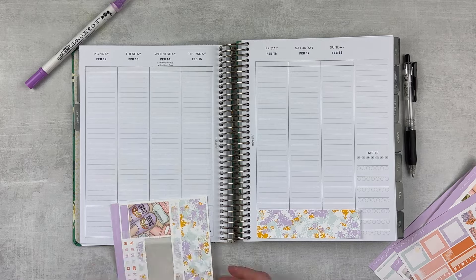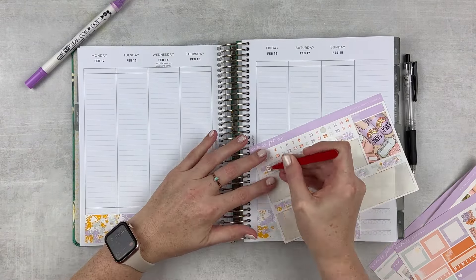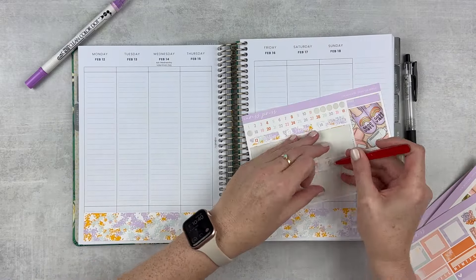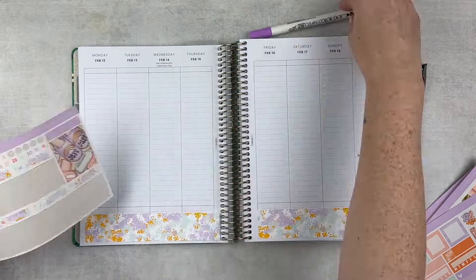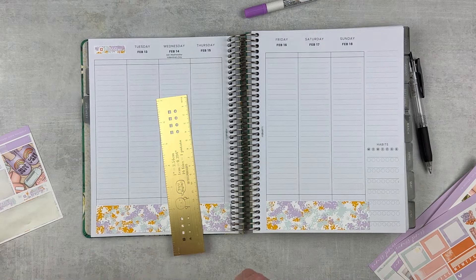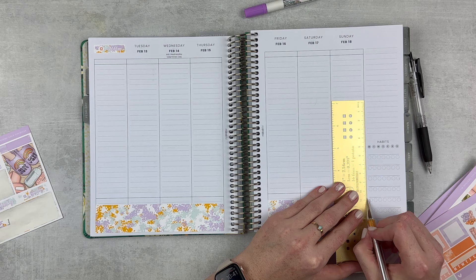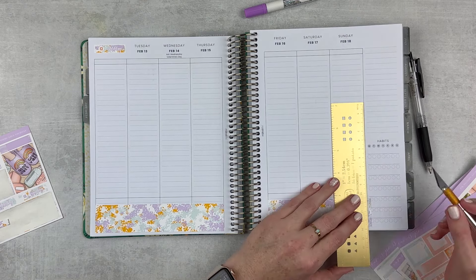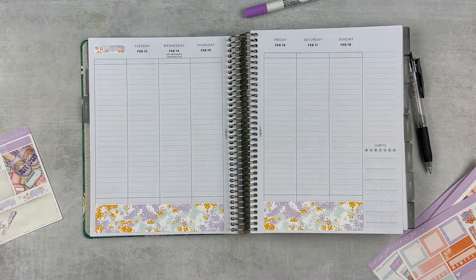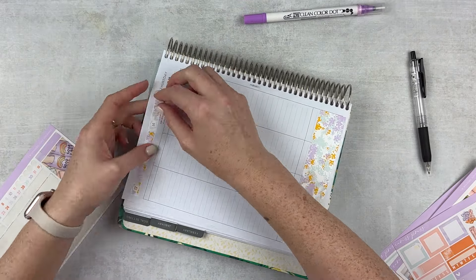I'm gonna start with the bottom washi as always, and it's so cute. It looks like an impressionist painting — something like a Monet but with different colors. So I'm putting the numbers down on the date covers and popping those across the top of the spread. I really like that they match the bottom washi — it just creates some continuity. Most Caress Press kits are meant for color blocking so each date cover would be a different color, but I like that they've mixed it up, and maybe that's because this is a mystery kit.